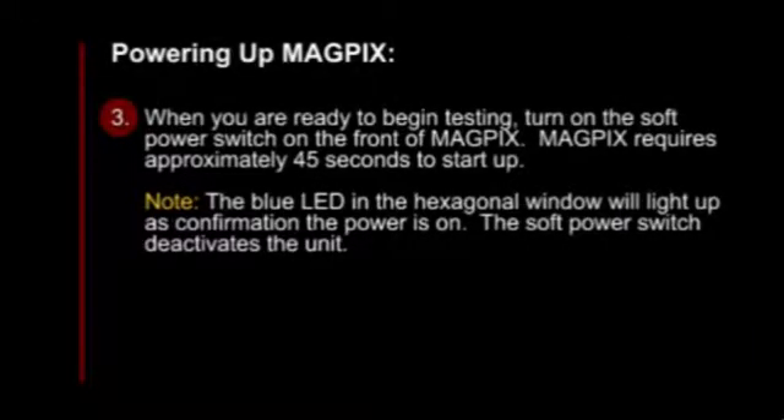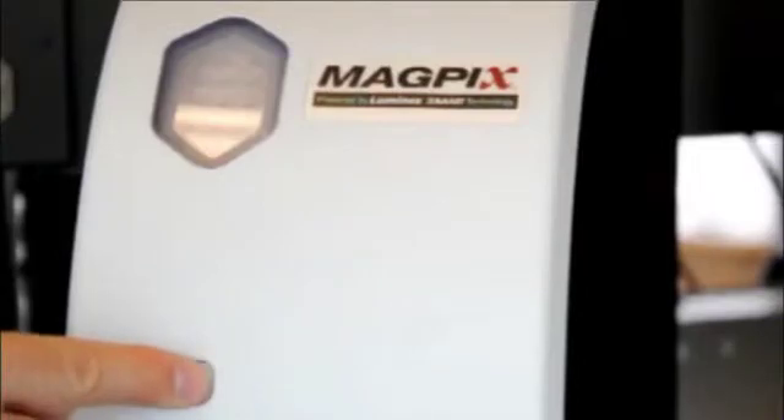When you are ready to begin testing, turn on the soft power switch on the front of MagPix. MagPix requires approximately 45 seconds to start up. Please note, the soft power switch deactivates the unit.